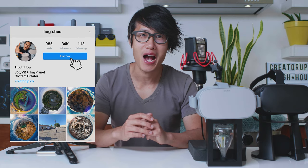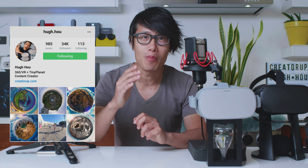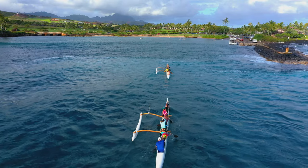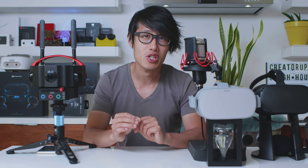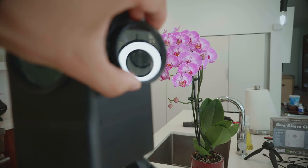Hey, what's up everybody! It's your boy Hugh here from CreatorUp, the number one YouTube channel dedicated to virtual reality filmmaking for everyone. Techie sent me a beta unit of the VMAX 3D for testing. After filming it in Kauai, I want to make an initial review video. This is not sponsored content and the unit is for testing only. Also, this is a beta unit, so your production unit should be even better.